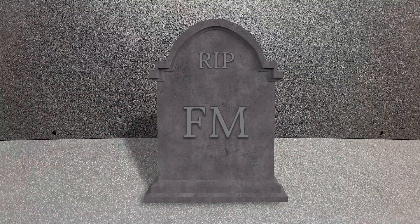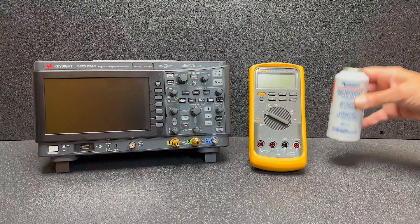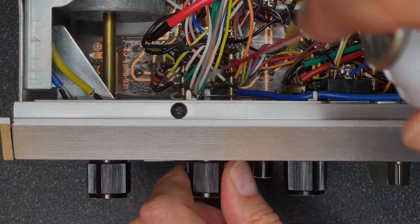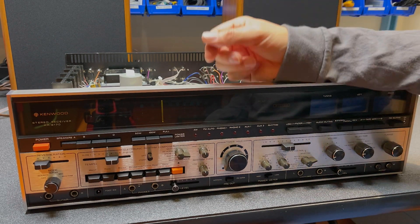We need to now diagnose and fix the dead FM. Imagine you only have three tools at your disposal: a $1500 oscilloscope, a $500 multimeter, and a $15 can of contact cleaner. Which would you choose first? I'm going with the contact cleaner. Let's spray some in the selector switch and really work it in good. Alright, I've cleaned out the selector switch — let's see if we got lucky and that fixes our problem.